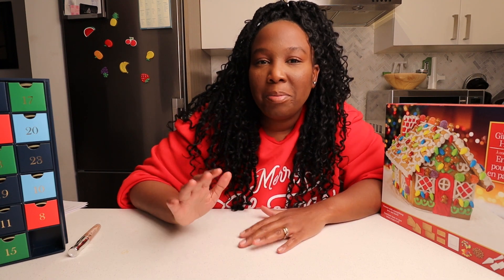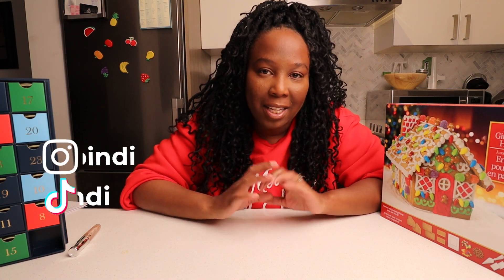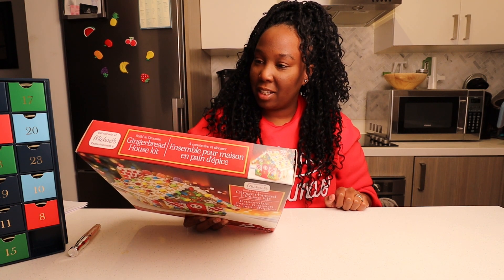Hello guys, welcome back to Vlogmas Day 5 here in Harapindi. My name is Penelope, hope you're doing well and staying safe. Today we are making a gingerbread house and I am excited.